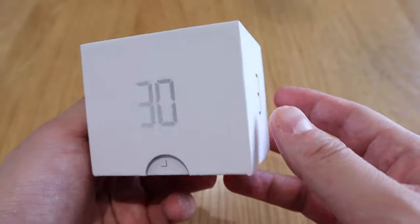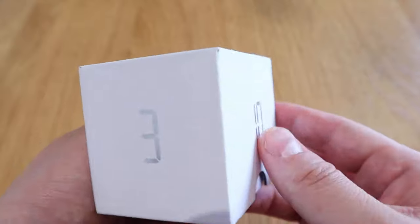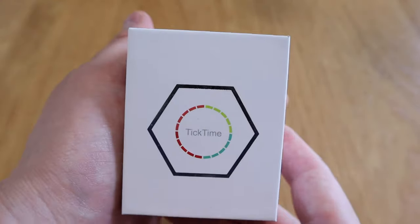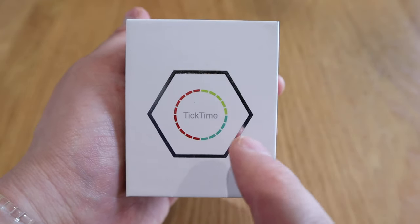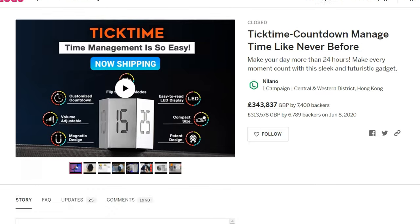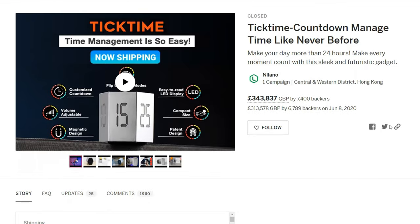On the side it says 10, 20, 33, which I presume are the times on each surface of the hexagon — the time that starts when you place it on that face. Looking at the actual Indiegogo campaign, they managed to raise up to nearly half a million US dollars, so it has been a very successful campaign.